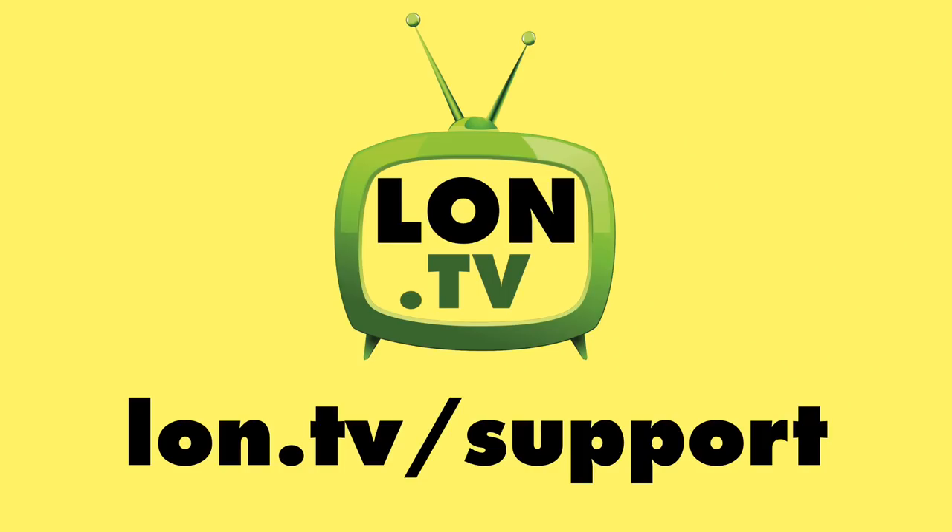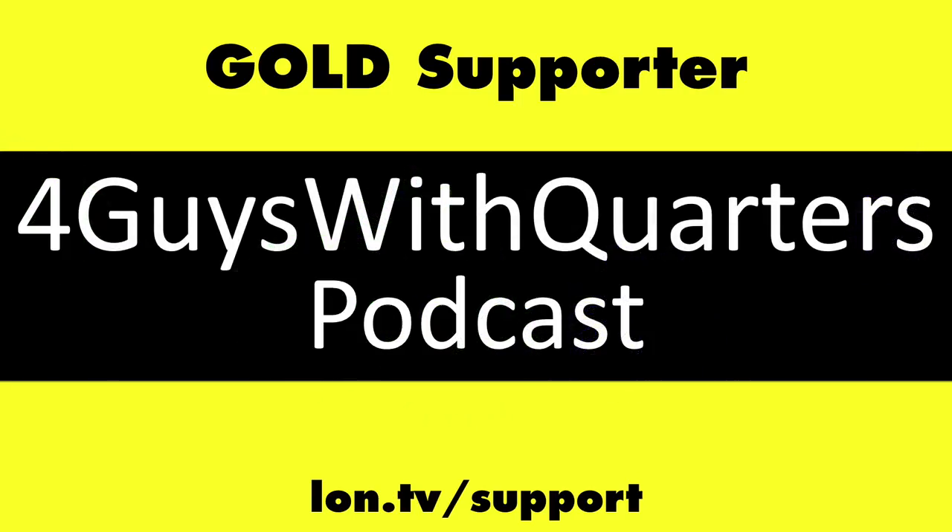And that's going to do it for this one. Until next time, this is Lon Seidman — thanks for watching.